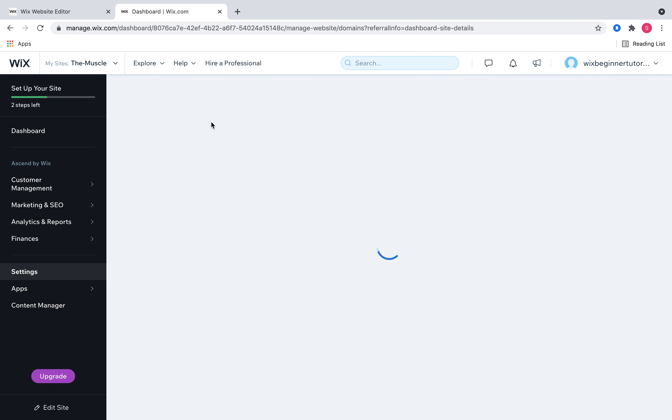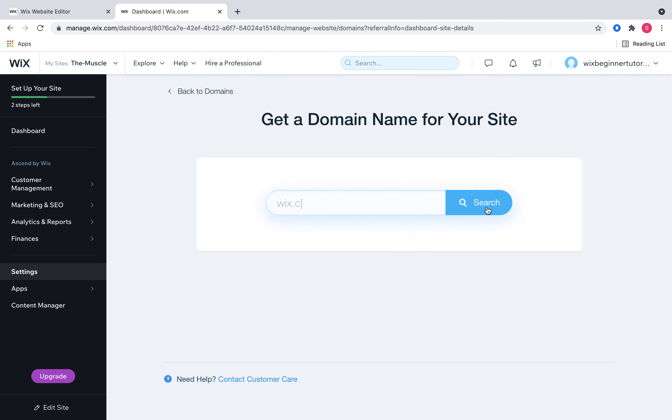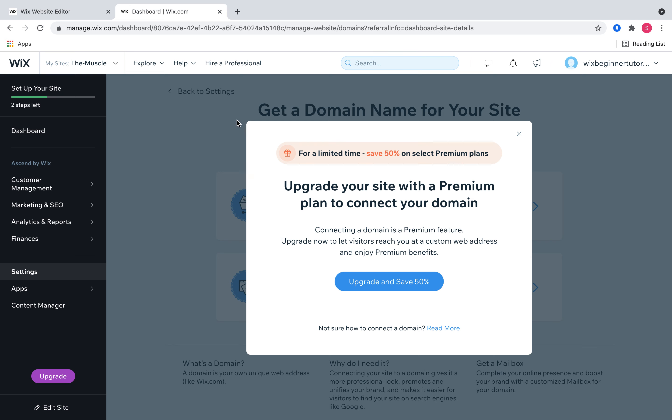We'll click 'connect your domain' and it's going to bring up a page that says 'buy a new domain name' or 'connect the domain you already own.' If you haven't purchased a domain name yet, you can click right here and it'll give you an option to search for an address and see if it's available. But I'm going to go back and click 'connect a domain you already own.'